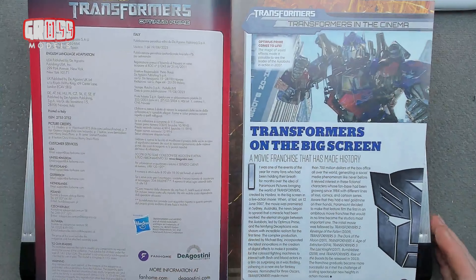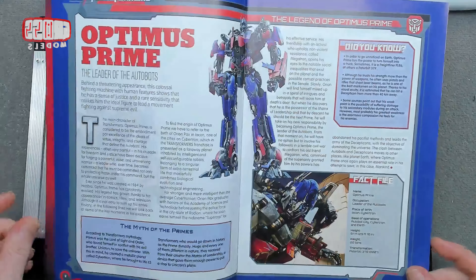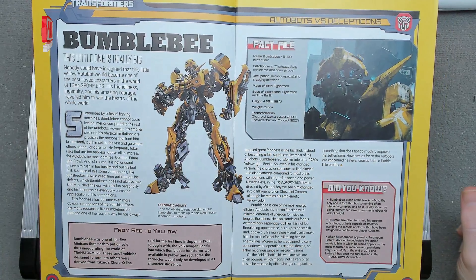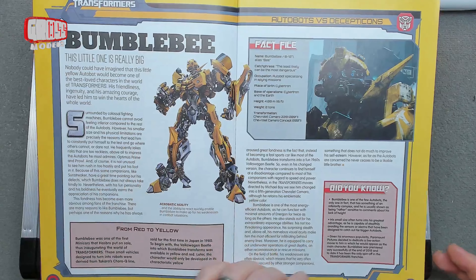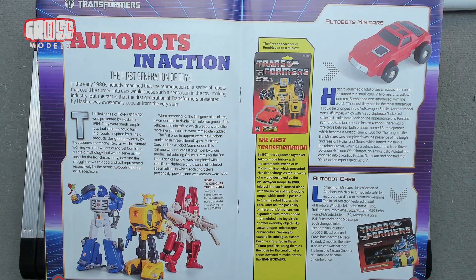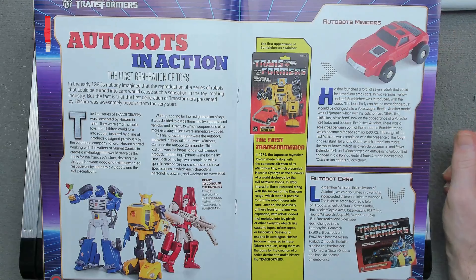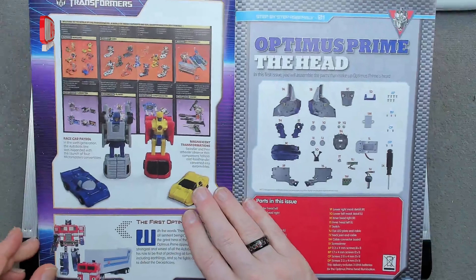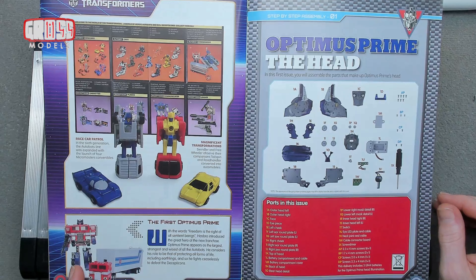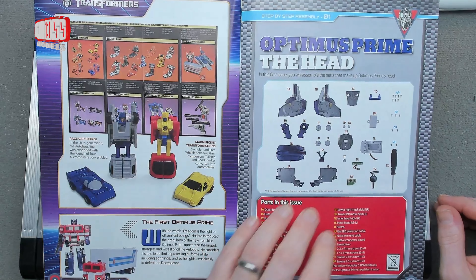The first magazine covers Transformers on the big screen. There's an Optimus Prime fact file, and a section on Bumblebee — one of the main characters in the films who even has his own film. There's also coverage of Autobots in action, a look at the universe of Transformers toys, including a heat-sensitive pad that revealed whether a toy was an Autobot or Decepticon when you put your finger on it — very cool. The original Generation 1 Optimus Prime is featured — I had one of those back in the day.